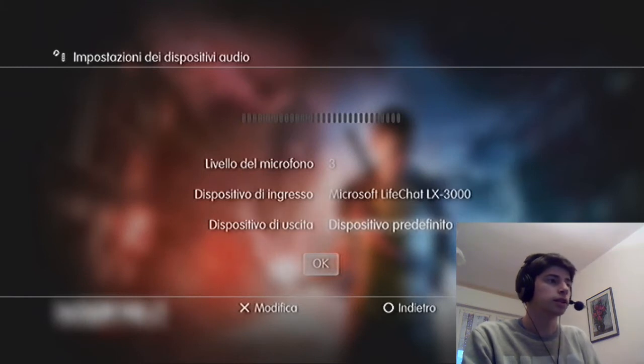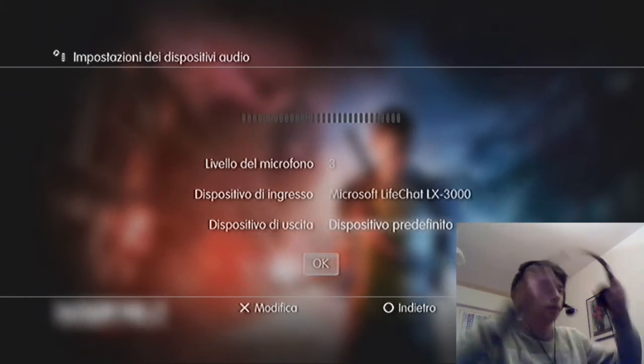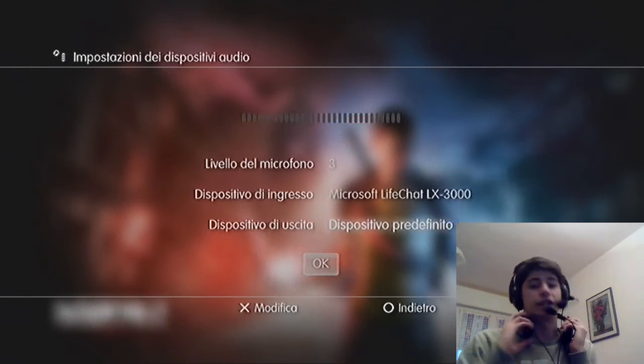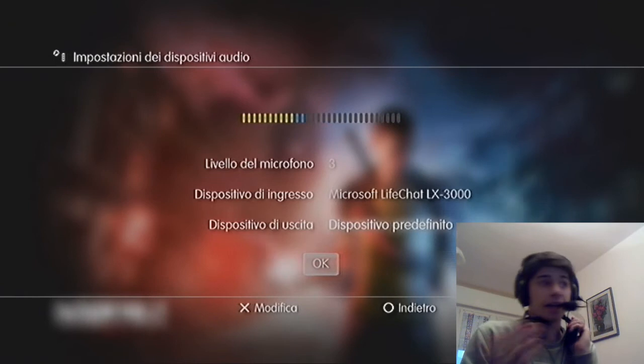After selecting the microphone, you can also try it. Well guys, I'm Eliabra — how do you feel? All right.